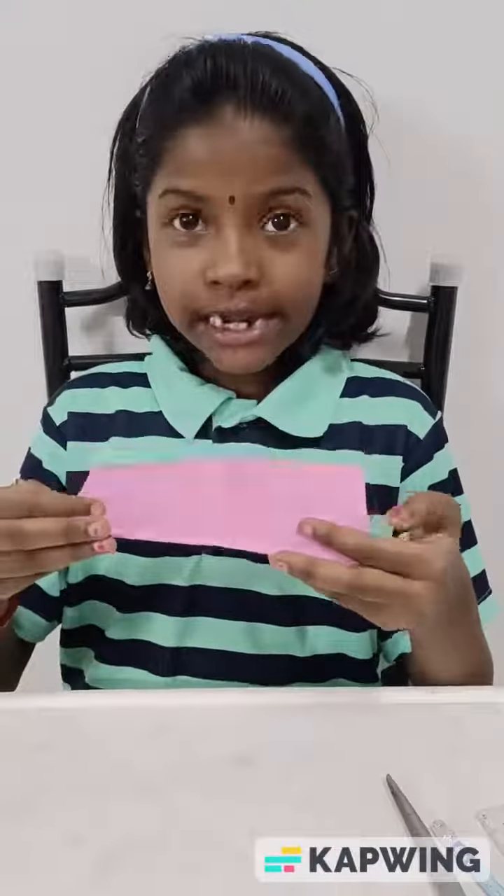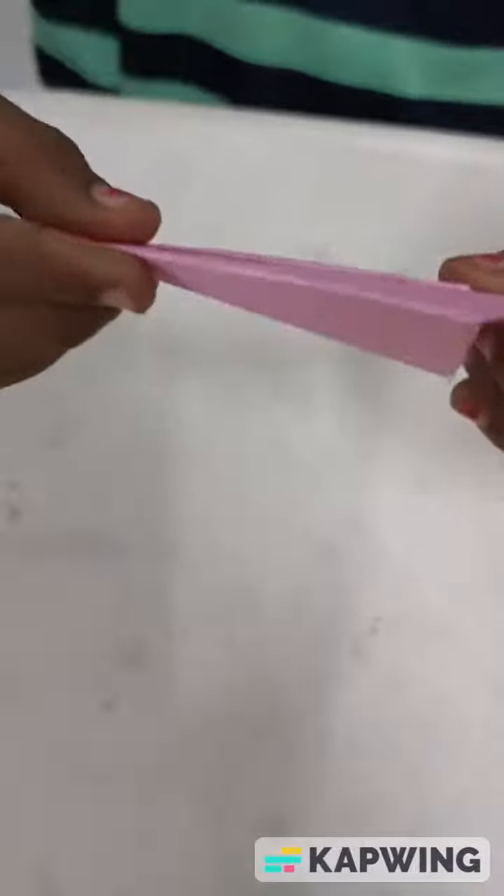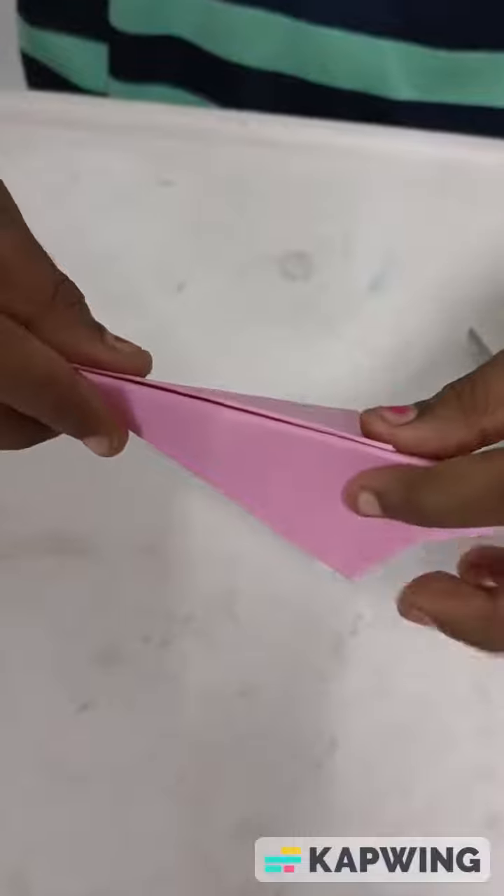For that, I take a 16 x 16 square sheet. Then fold it like this and fold it like this. And then fold it like this. And fold it like this and fold it like this. Finally, we get like this. Fold like this.